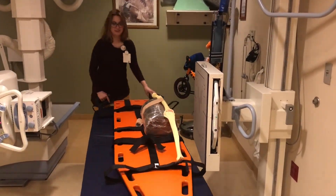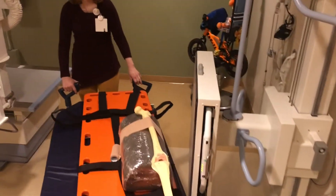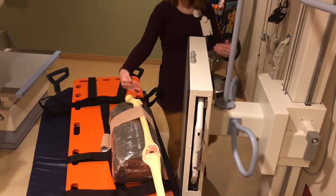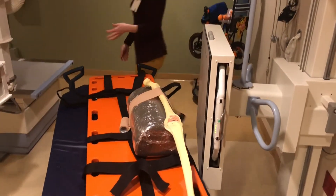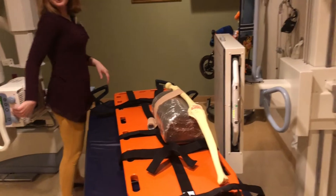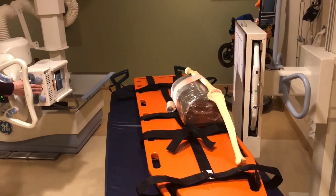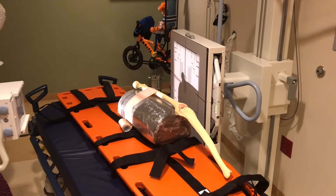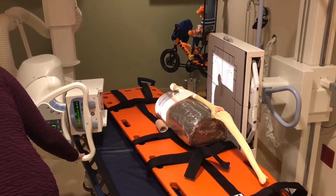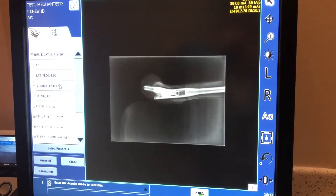I'm a big believer in knowing how to do something because I've done it wrong before. So what I'm doing here is positioning my patient very incorrectly — I'm angling the feet towards the wall where the wall bucky is located. This is completely incorrect, but I want to show you what the image looks like so that in the future, if it looks very similar to this, you know how to fix it. Our toes should actually be positioned away from the wall where the wall bucky is, or if not using the wall bucky, our tube should be angled up towards the body — not angled towards the feet.